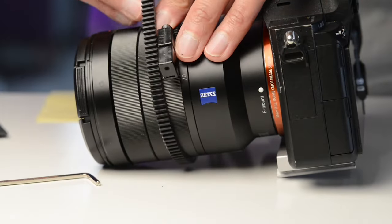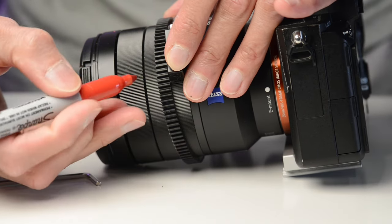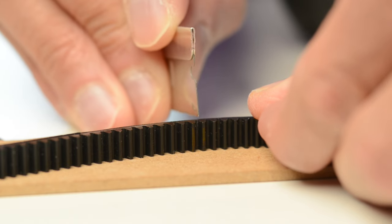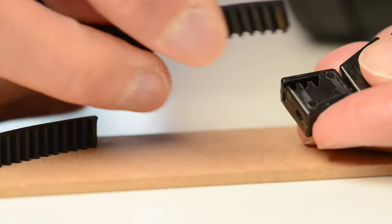The gear rings are attached using a small notched clamp that grabs the gear ring from both sides. You cut the gear ring to length, adjust it, and then tighten it down using the center screw.